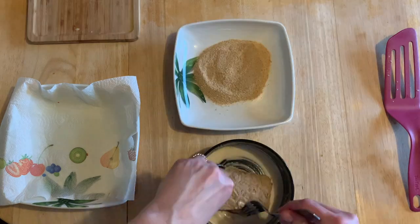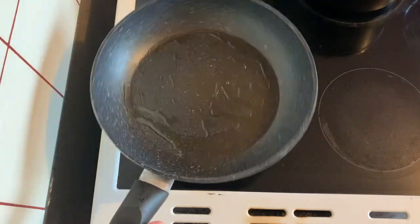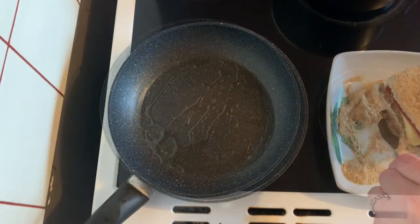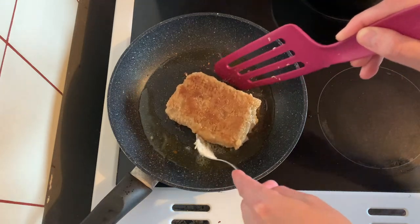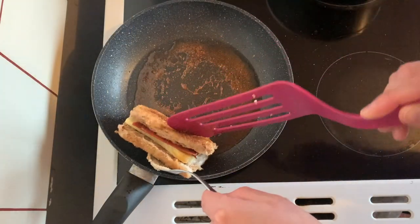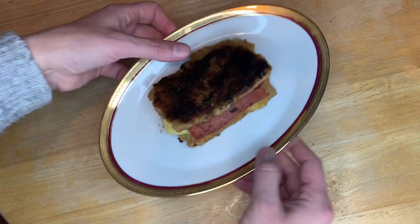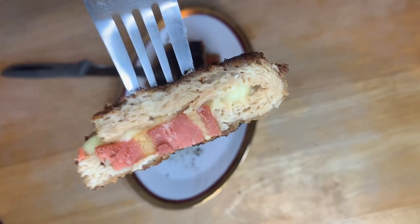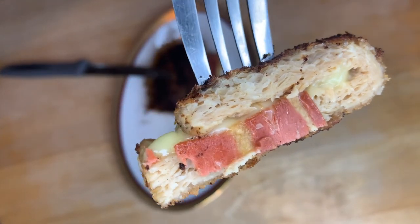Maintenant il n'y a plus qu'à faire la panure. Je réutilise la poêle du bacon — comme il y a encore pas mal d'huile, ce sera très bien. Dès que c'est bien chaud, je mets mon cordon bleu. Je mets un petit couvercle pour que le fromage fonde à l'intérieur. Et voilà la petite merveille — bien fourré comme il faut avec le fromage et le bacon. Voyons voir si c'est meilleur qu'avec la mozzarella et le jambon Violife.